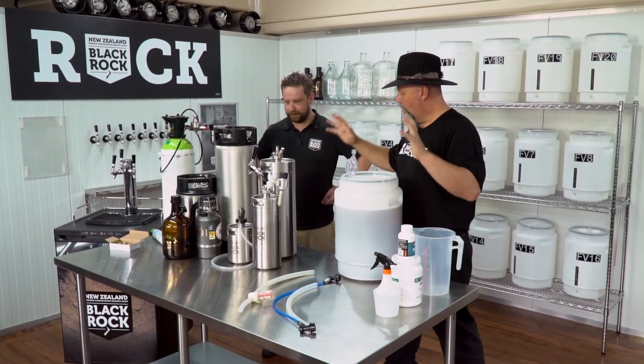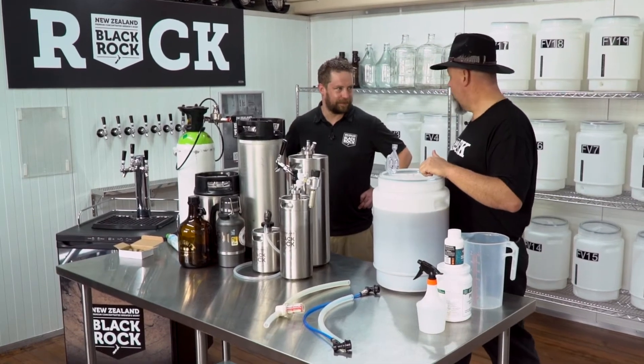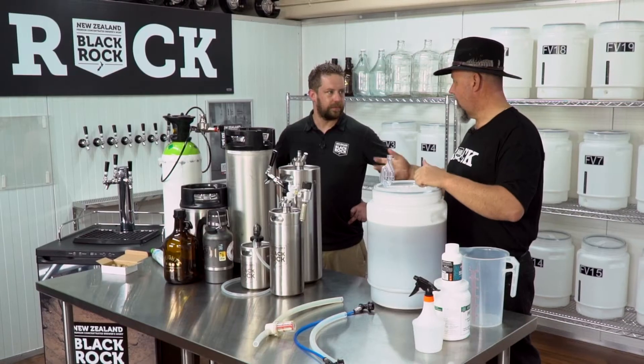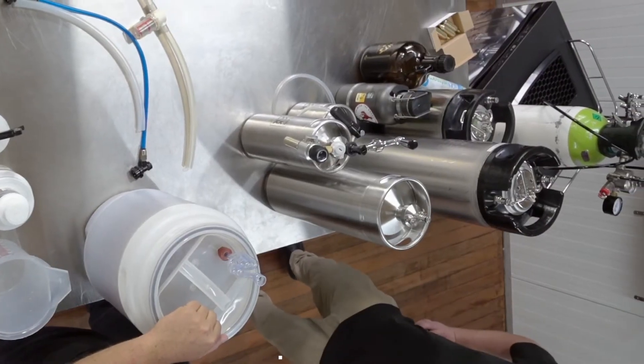We've got a whole lot of stuff here in front of us. What are we going to try and do today? Today we're going to try and kick some beer cake — kegging beer. That's something you do if you're a professional establishment, and you see all these kegs being carted around with taps and handles. Does that mean we can do it at home? Absolutely! First, you need some equipment.